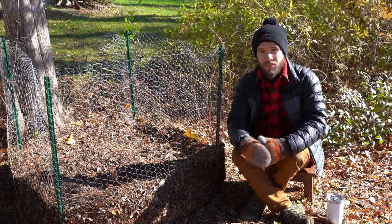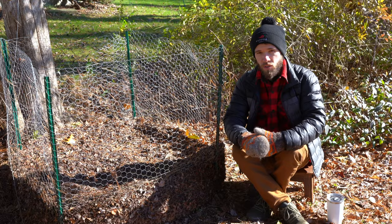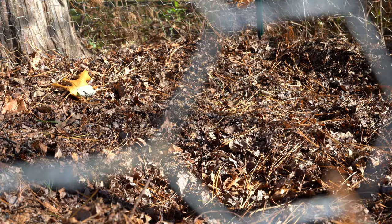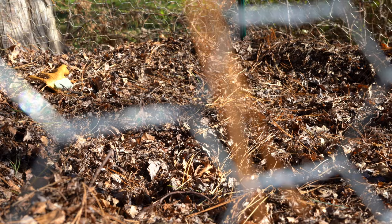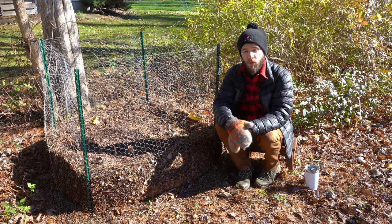Hey there, welcome back to Geeky Greenhouse. In today's video, I'll be talking all about leaf mulch and leaf mold. I'll describe what leaf mulch and leaf mold are, how you can make your own at home, and what the benefits and uses are for it. There's a link down in the description where I've written all about making leaf mold at home, if you want an article to reference or prefer to read.